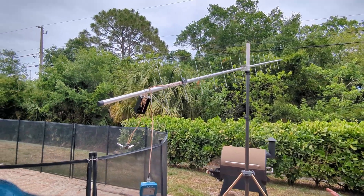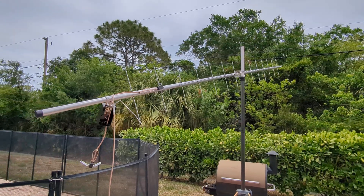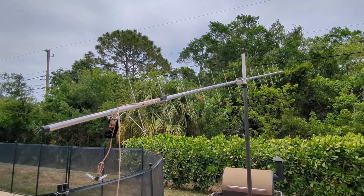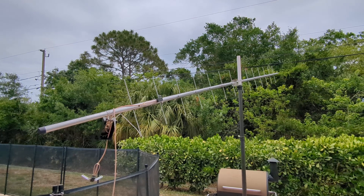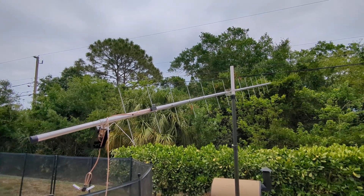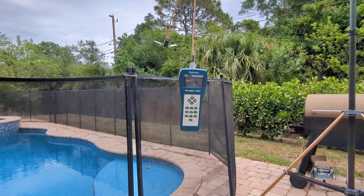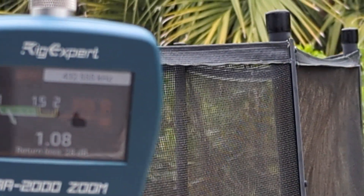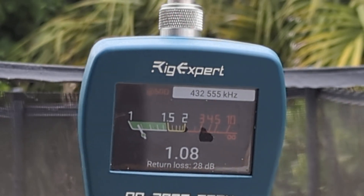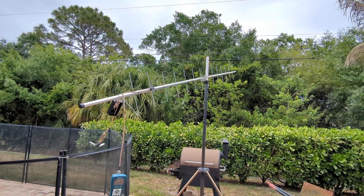On today's episode of 'What the Hell Am I Doing Wrong,' I'm fighting myself over this antenna. I read all your comments, tried everything you said, even spoke to Dr. Jack from Compact Antenna who was very informative, and I just could not come up with a solution. But right now as I'm making this video, look what my RigExpert says: 1.08 to 1, almost 29 dB return loss at 51.2 ohms.